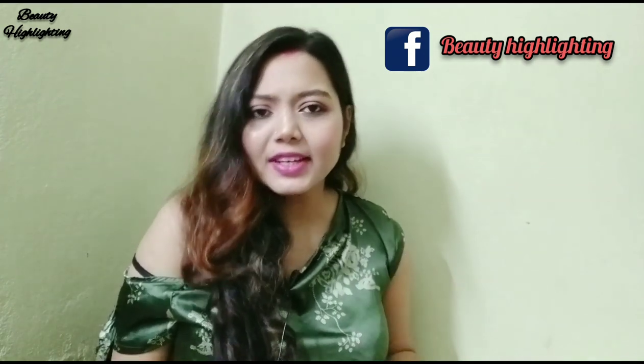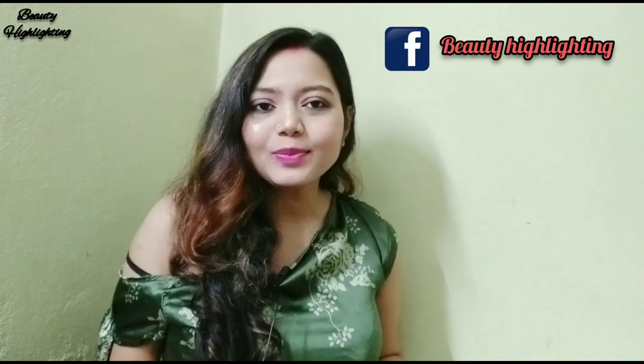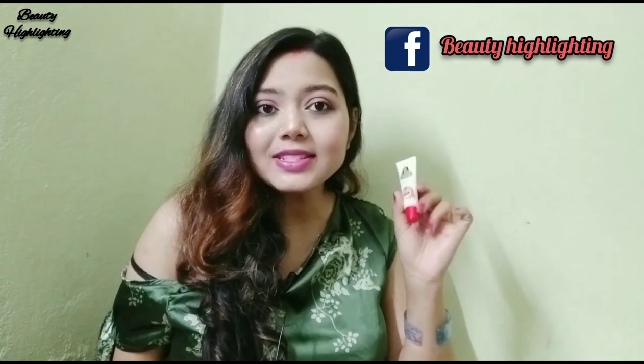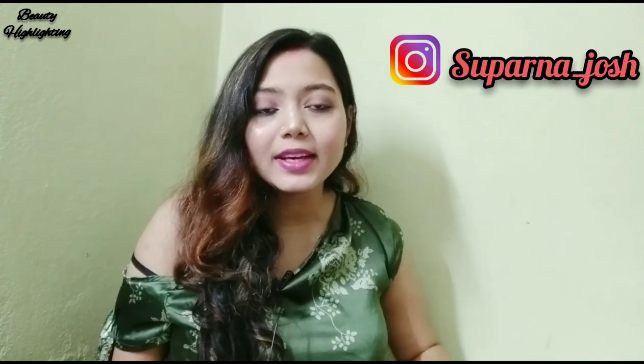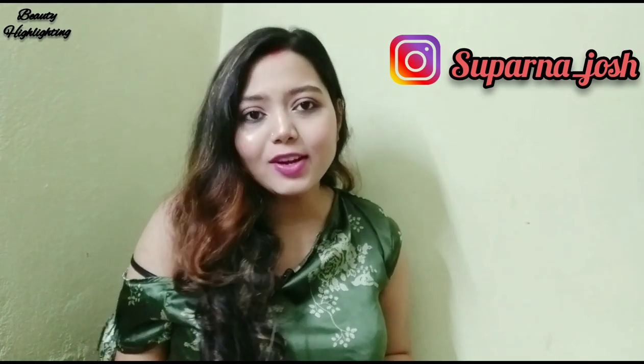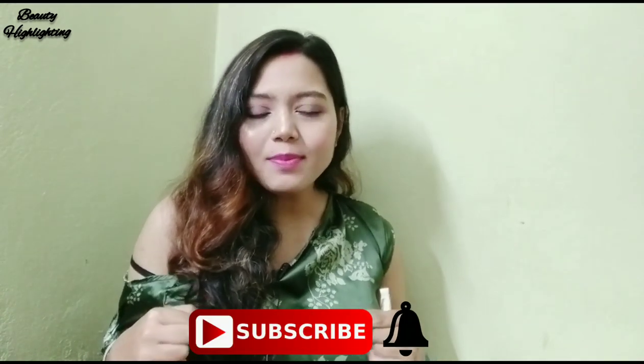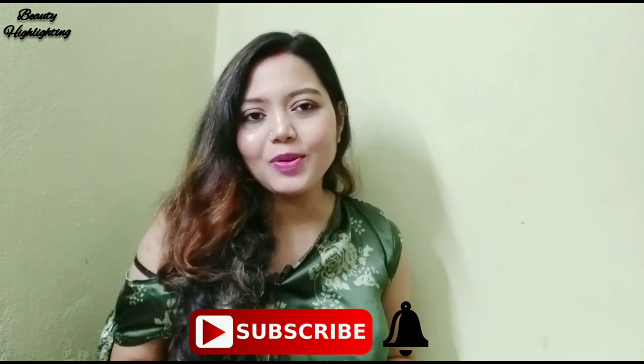How do you guys apply today? Today I am going to show you the Somi Scan product, a newly launched product. I have a complete review and I know that you have a lot of interest in this review. So watch this video — if you enjoyed it, please like, share, and hit the bell icon.